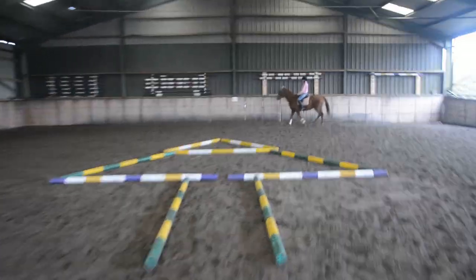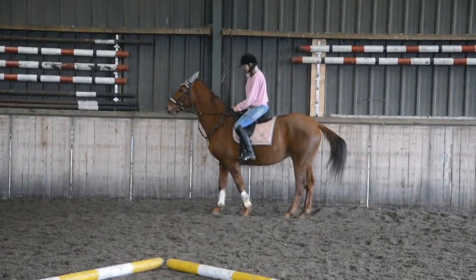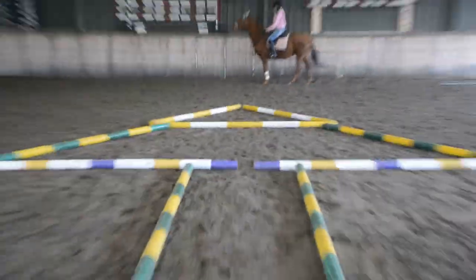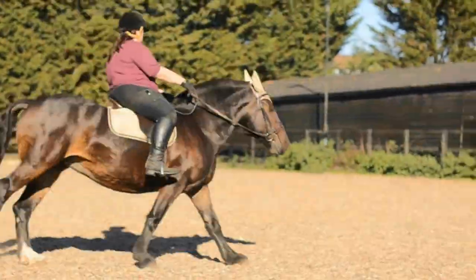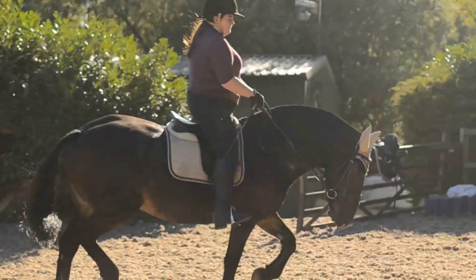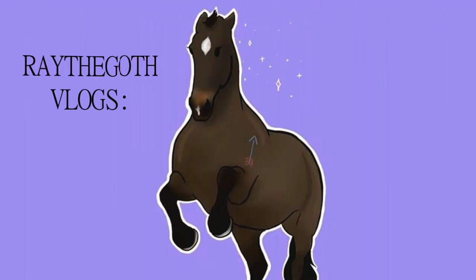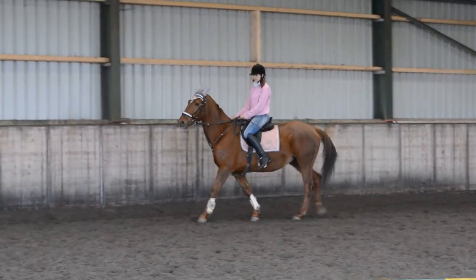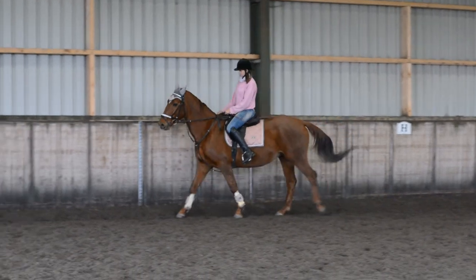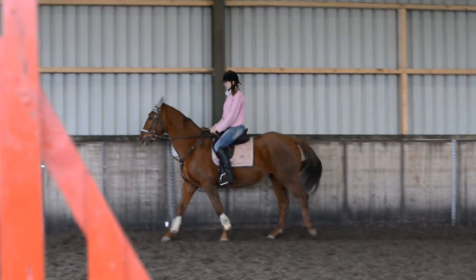And we'll see what Mrs. Lilith over there thinks about it in a minute. Nick's just warming up, doing some leg yielding. I'll try and get Lily using that back end.